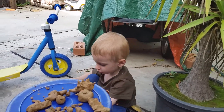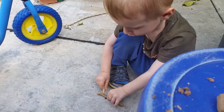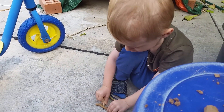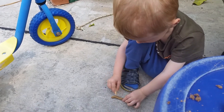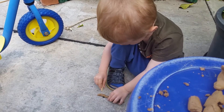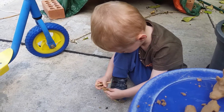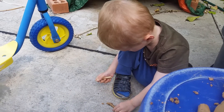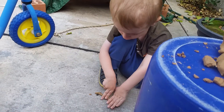Как ее надо раскатывать? Ну-ка. Ты ее разрезать хочешь? Я думала, ты ее лепить будешь, катать. Вот, молодец.